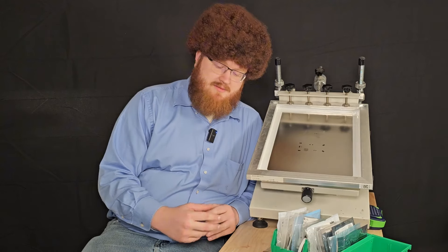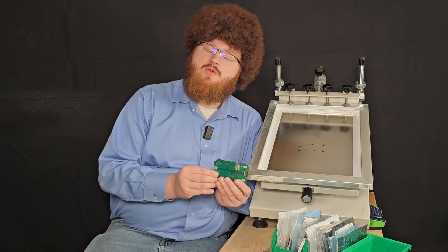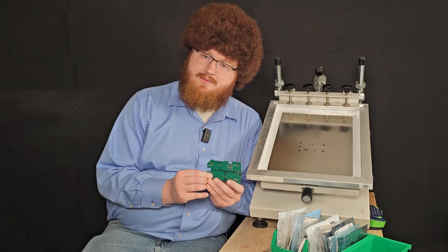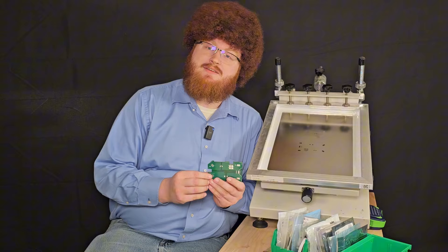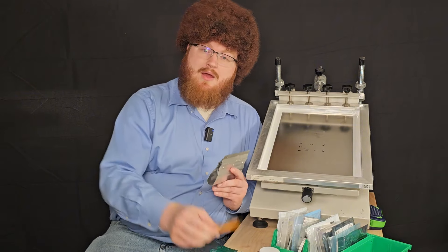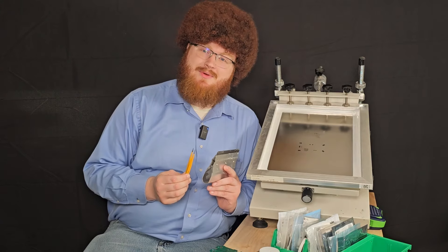Hello everyone, welcome to the Joy of Assembly. If it's your first time here, I want to thank you for inviting us into your home. I'm not leaving — it's my home now. On today's episode of the Joy of Assembly, we'll be assembling this beautiful little 5-series BMS that we've been working on here on the channel. Come along with us as we assemble this circuit board — grab your stencil squeegee, grab your tweezers, and let's get started.